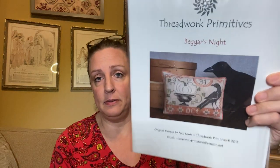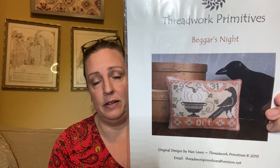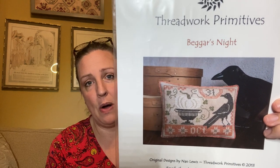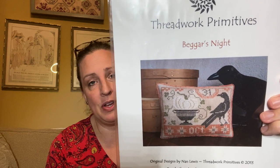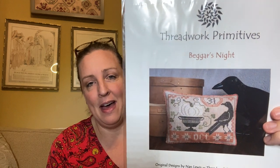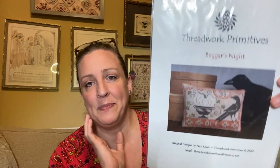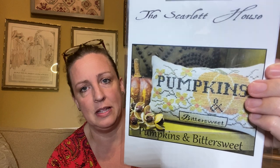I picked up a couple of new charts that came in the mail last week. This is Threadworks Primitives Beggars Night. I'm ready for fall — temperatures here have been 97, 98, 99 degrees, and with the heat index we've been running about 105 to 107. Here in South Carolina we may have two or three weeks tops of actual cold temperatures in winter, but fall at least gets into the 80s. I also picked up this Scarlet House piece — Pumpkins and Bittersweet. I love the oranges and yellows; fall colors have always been right up my alley.